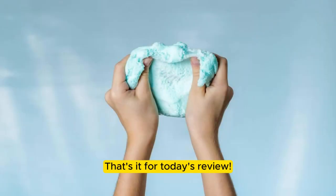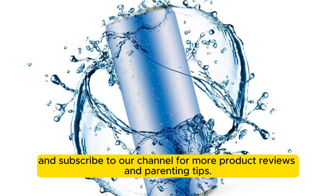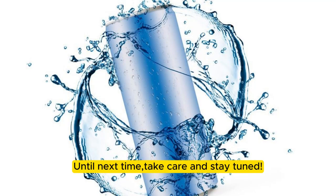That's it for today's review. If you found this video helpful, don't forget to give it a thumbs up and subscribe to our channel for more product reviews and parenting tips. Until next time, take care and stay tuned.